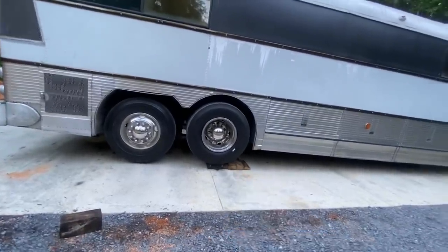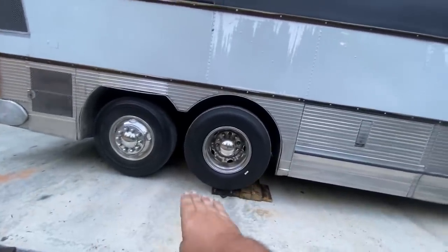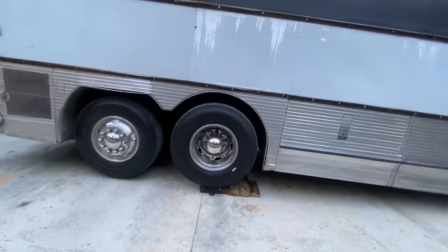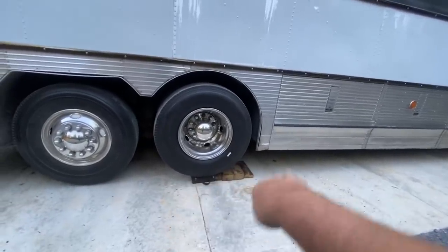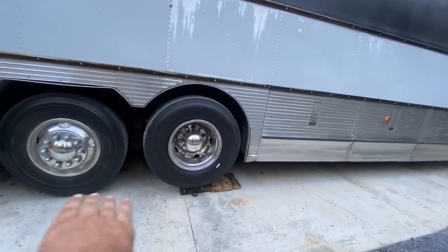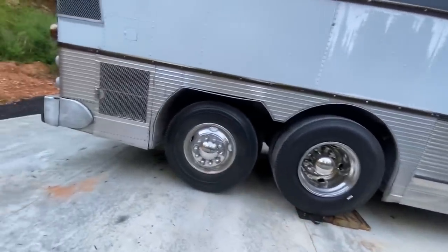It's always easier to pull it up on a few blocks instead of jacking it up. I have more blocks that I lay behind it as a little overrun, and then I pull them out so when I go to pull off I can just yank them out. Once it's up on there I can move them to the other side — we actually pulled forward onto those with the other boards on the other side. Now he can just drive away off of it, but I'll pull them out so the tag doesn't run over it.